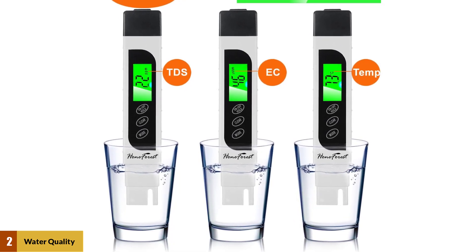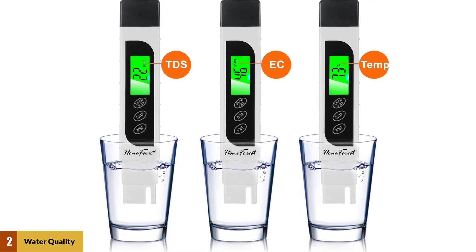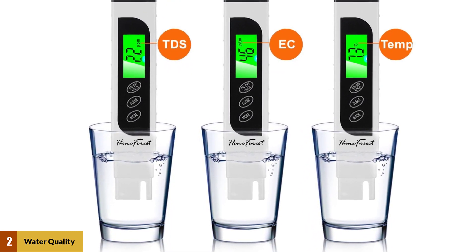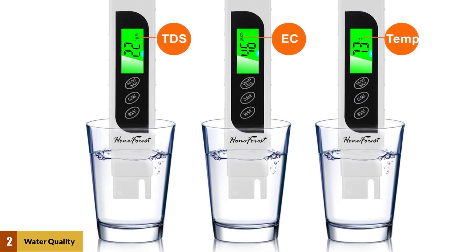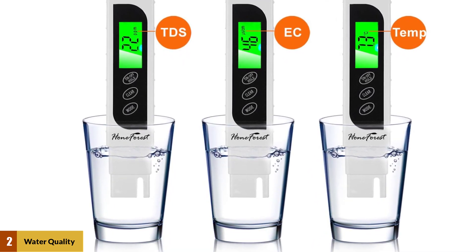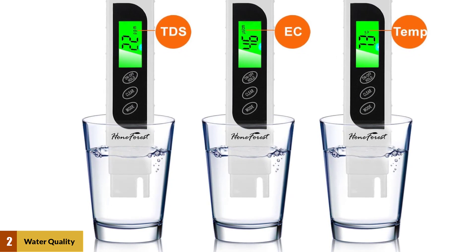Test the purity of drinking water to ensure it's healthy. Monitor if reverse osmosis, RO, or DI systems work properly, whether filters need replacing, maintain aquariums, test hydroponics nutrients, pool and spa, etc. It also includes a 90-day money-back guarantee.